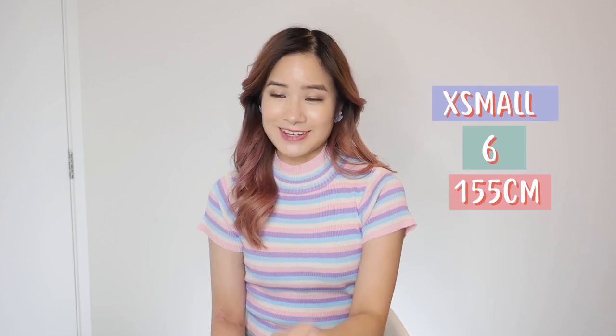Just before I start, as always, I usually wear a size extra small and that's a size 6 Australian. I'm very short — I am 155 centimeters. Keep watching to the end of the video guys because I actually have an exciting giveaway. So let's start the video.